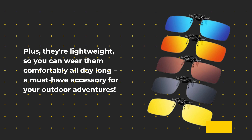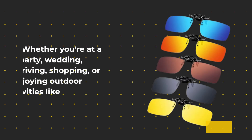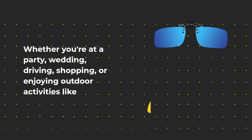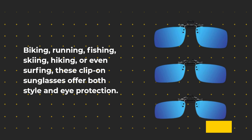These flip-up rectangle eyewear lenses are perfect for various occasions, whether you're at a party, wedding, driving, or shopping. They're also great for outdoor activities like biking, running, fishing, skiing, hiking, or even surfing — offering both style and eye protection.